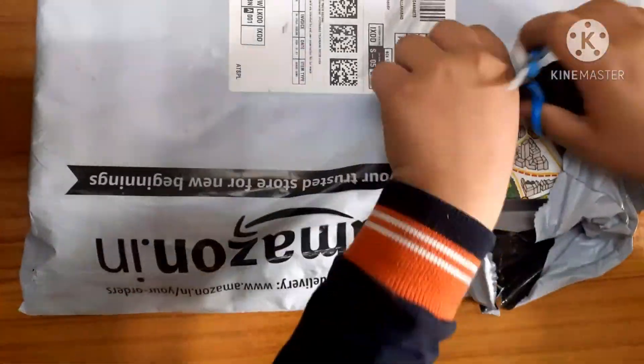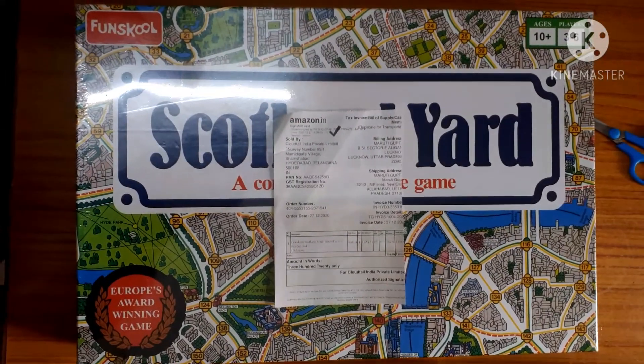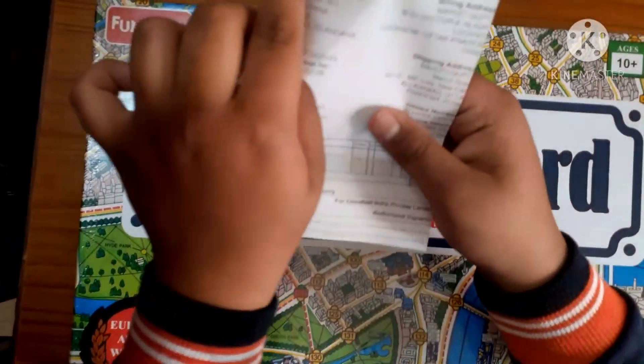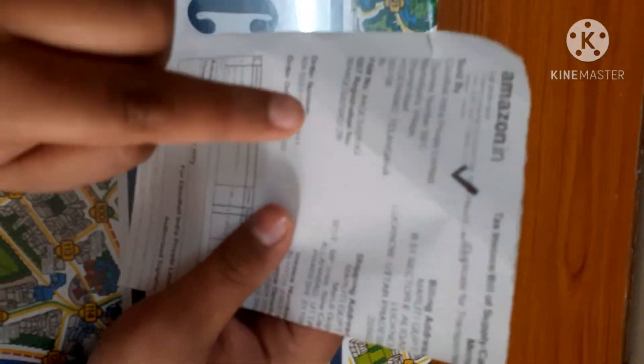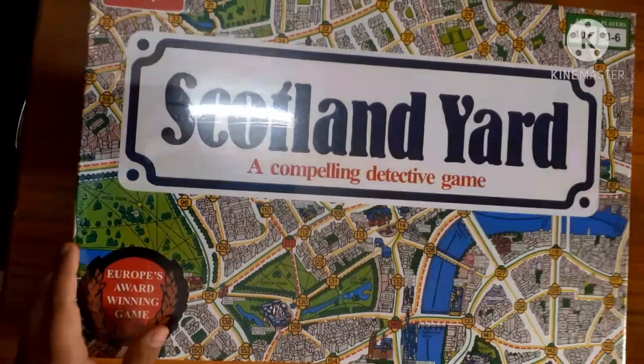Please guys make sure to subscribe to my channel and to like this video if you want to enjoy the content. So here is the board game, and here is the list on which the price was written. You can see the address and other things which are not that important.